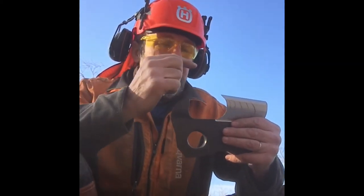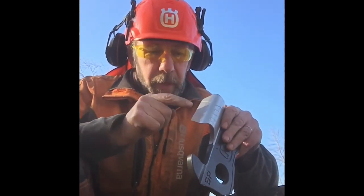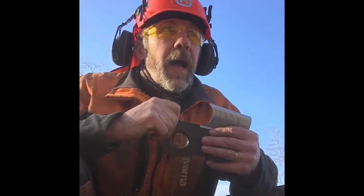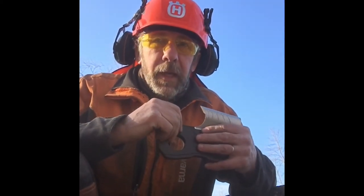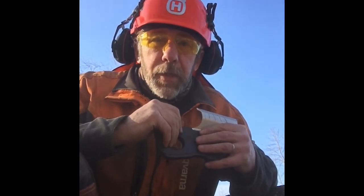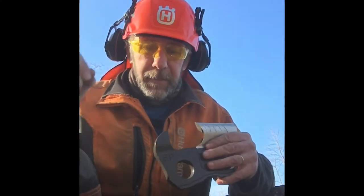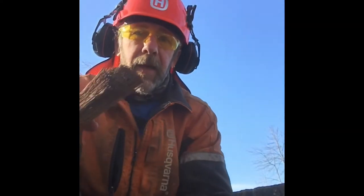Number two is the working corner on the tooth. Where the top plate and the side plate come together, we have a working corner. I personally believe that working corner is drastically underappreciated for what it does.